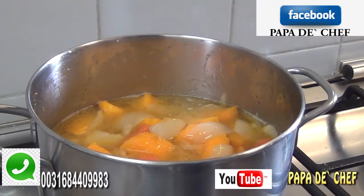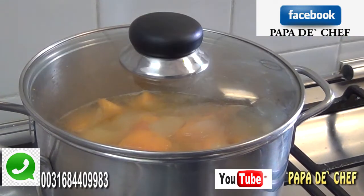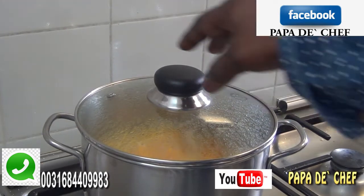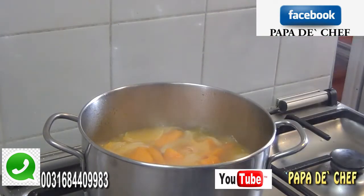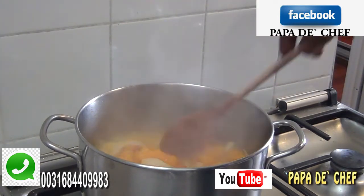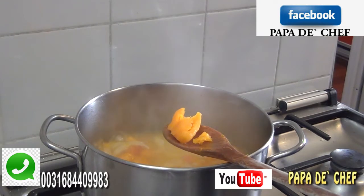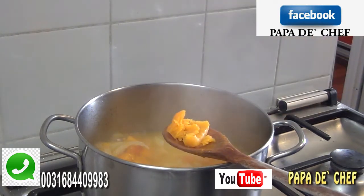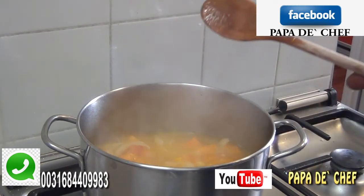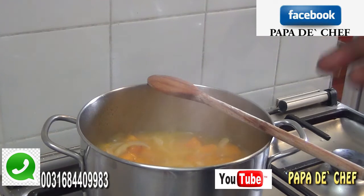I cover it and want the pumpkin to really cook and become soft, because after cooking I'm going to blend it to get the puree. I leave it on fire to cook really well. I let my pumpkin cook on fire for about 10 to 12 minutes. I'm going to check it to see if it's really soft, then I can blend it.